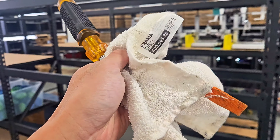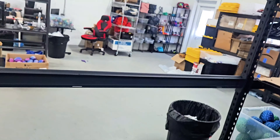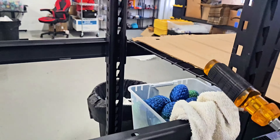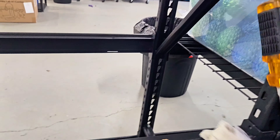We don't have a mallet, so we're using the end of a screwdriver and a towel and just whacking the pieces down. It seems to be working perfectly fine.